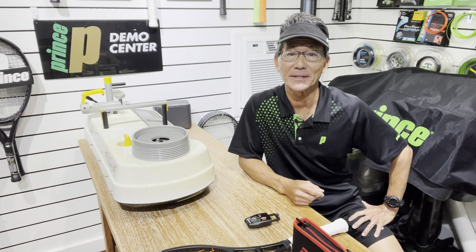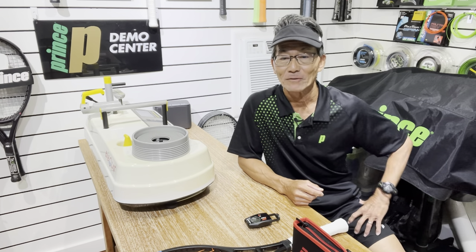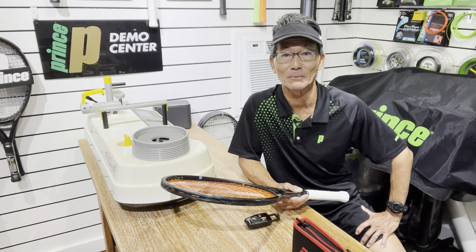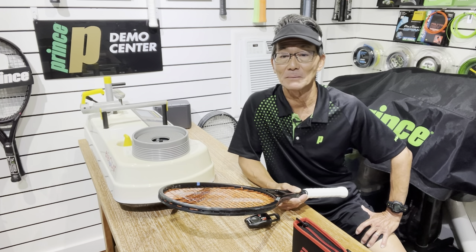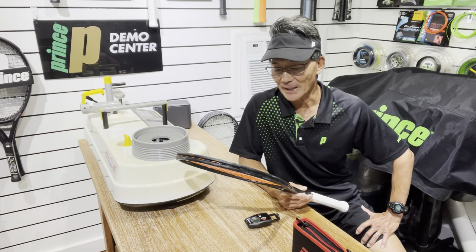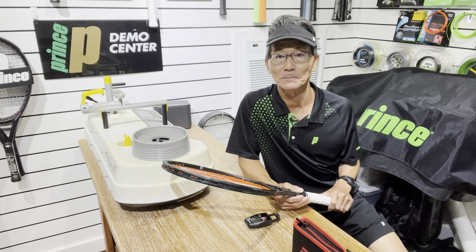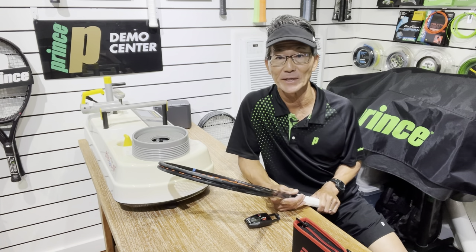I'll share a brief guideline of what I think is the ideal string bed deflection based on the type of strings. For synthetic strings, the ideal string bed deflection is somewhere between 58 to 64, and that includes multi-filaments. For natural gut, you really have a large range — from the low 50s to the high 60s. When you string up with a hybrid, which is a polyester and a synthetic (could be a natural gut also), your range is going to be somewhere between 54 and 62. And finally, if you're stringing up with polyester strings, that's when your range will be somewhere between 48 and 54.